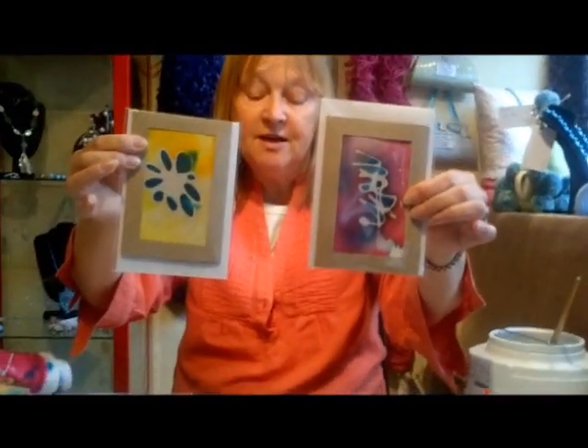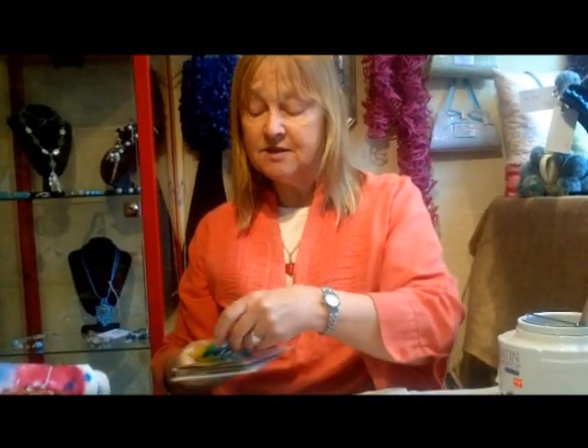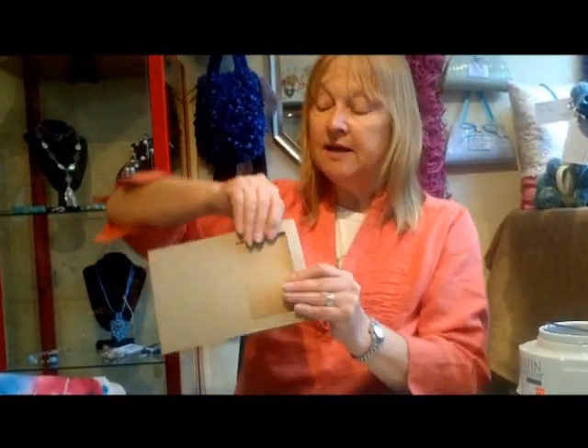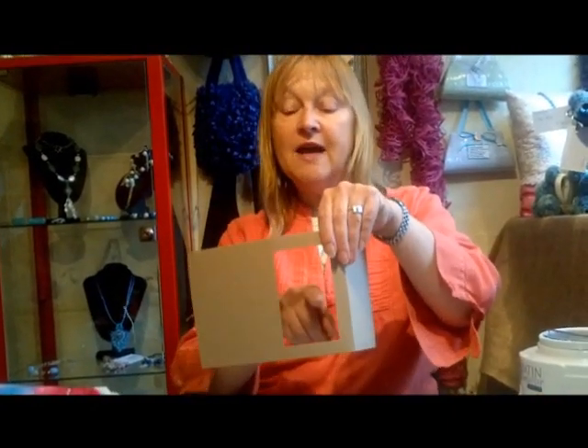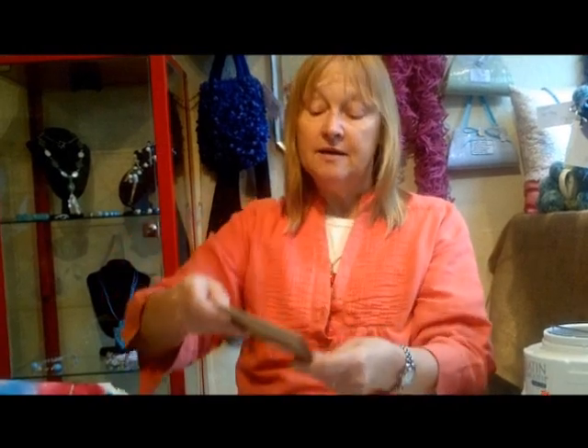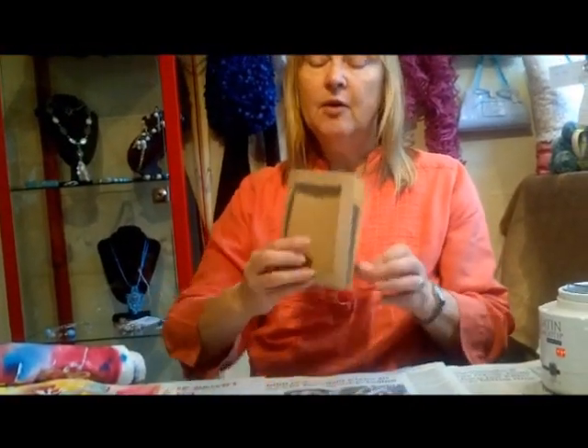You can see the sort of design you can get. The colour is added later, so we will be getting onto that. The card itself is just a pre-bought card. Basically I stick the batik there, fold it back, fold it again, and we have a greetings card.